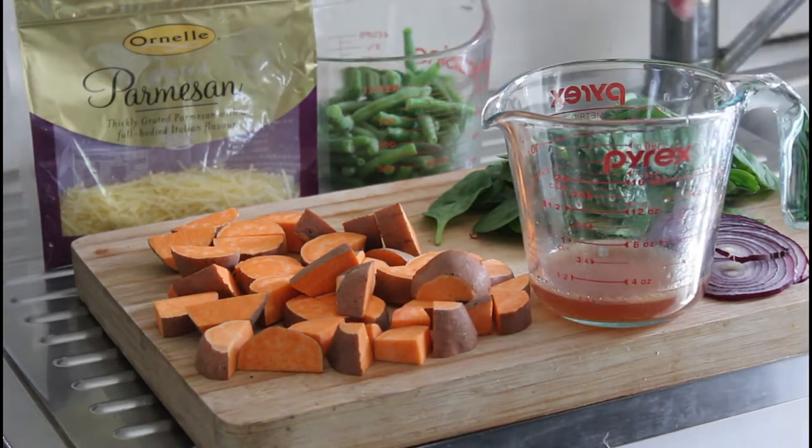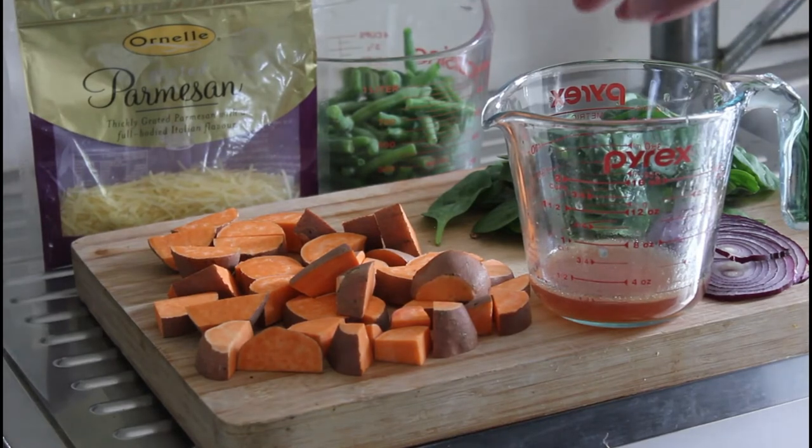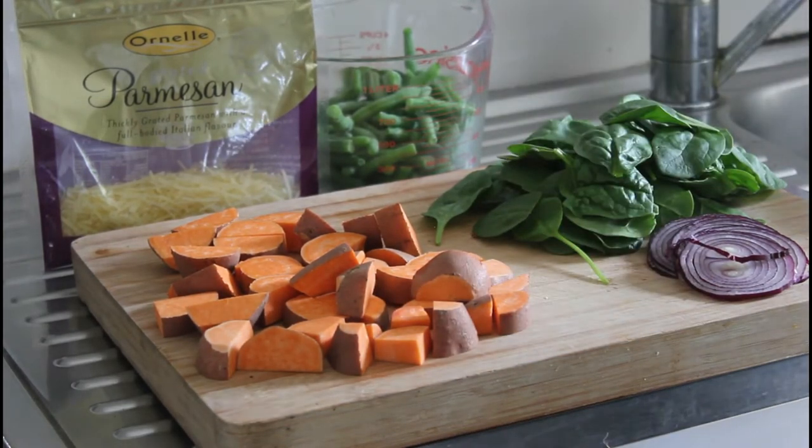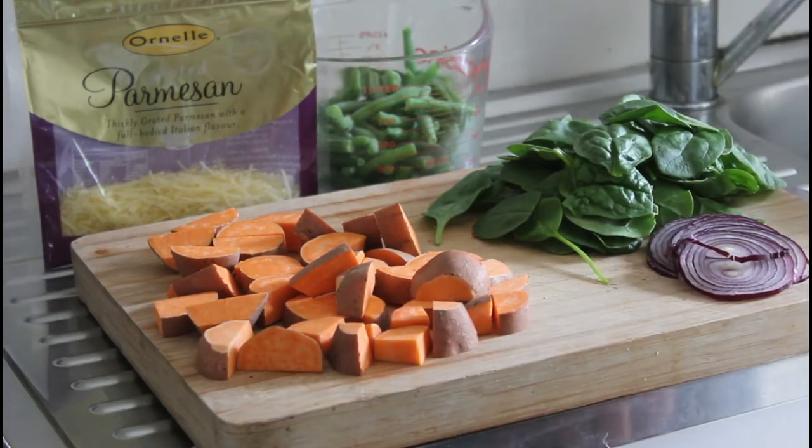I could have put some honey into the dressing because it's a little bit tart, so if you make your dressing and it's a bit tart, just add some honey. Then we'll combine them all.